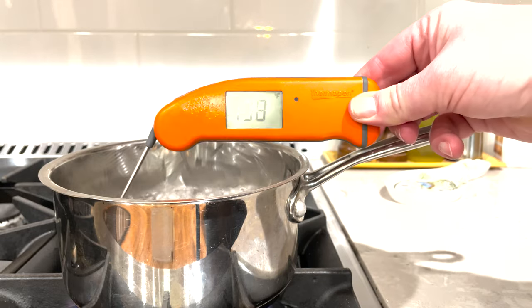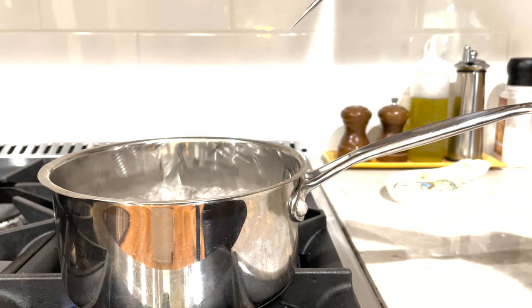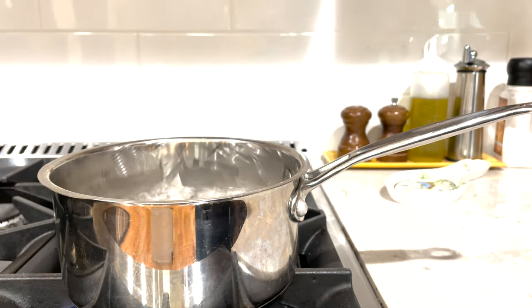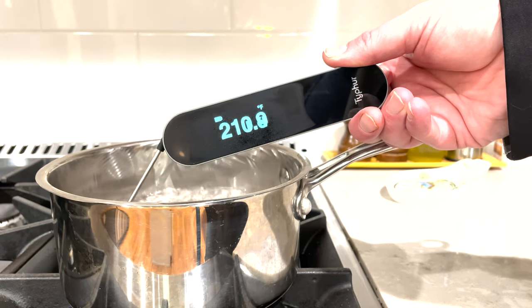As always, the first two tests I'm going to do are a boiling water test and an ice water test. Where I am here in Ohio, water boils at about 212 degrees — that's what I'm looking for. When I put my Thermapen in there, you can see it bounces between 211 and 212 degrees, which is really accurate. When I put the Instaprobe in there, it gets up to 211 and then has decimal points, which is something the Thermapen doesn't have. Every time a bubble hits the tip of the probe you can see it bouncing, but it stays between the high 210s to 212 degrees. So again, pretty accurate.